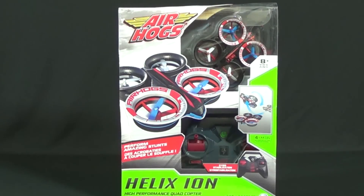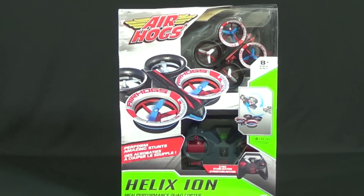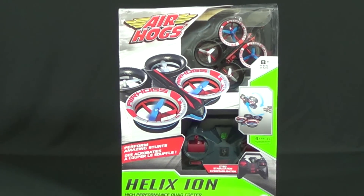Hey, what's going on guys, this is GekkoGuy bringing you an exciting review on the all new Air Hogs Helix Ion. This is a brand new model they just released and I am super excited to do a review on it. They took the Helix X4 Stunt and made it a whole lot smaller. The whole aircraft is roughly 90 millimeters long and 88 millimeters wide. What's even cooler is it has all EDF motors — EDF stands for electric ducted fan.